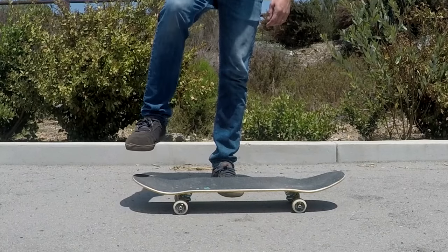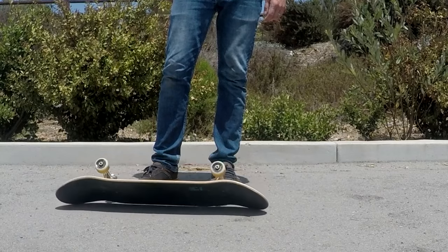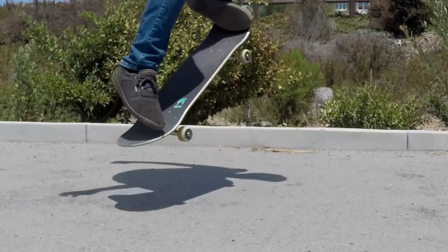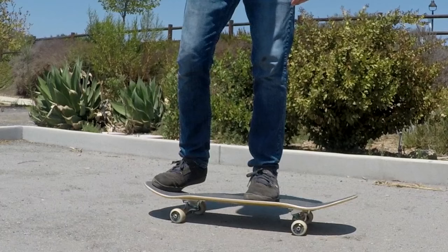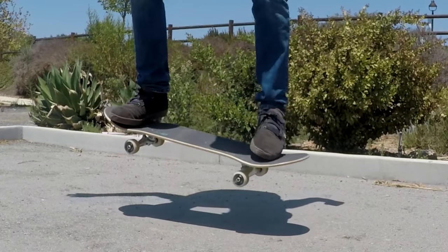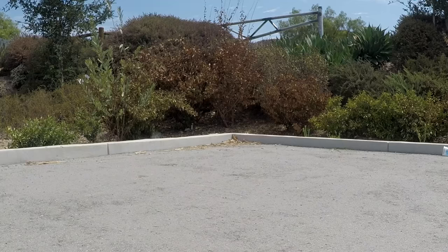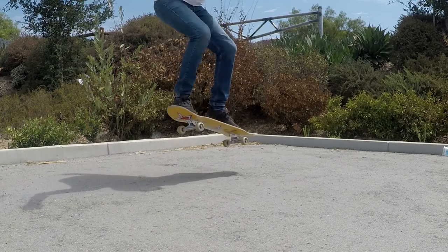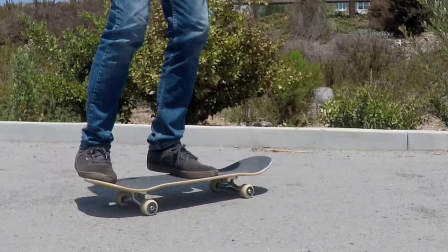If you just stomp on the tail the board flies upward into the air, and this is where your front foot comes into play. It keeps the board under control, prevents it from flipping or doing anything crazy, while at the same time shifting the board's weight from the back to the front, which lifts up the tail. It may sound counterintuitive, but the initial pop off the tail isn't necessarily too high — it's the front foot that levels the board out and gives you most of your height.